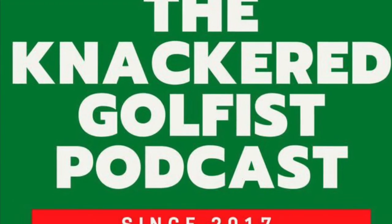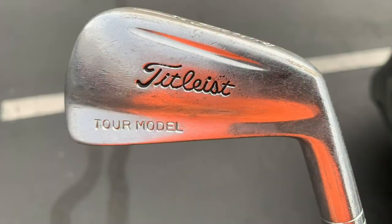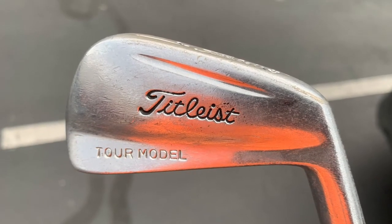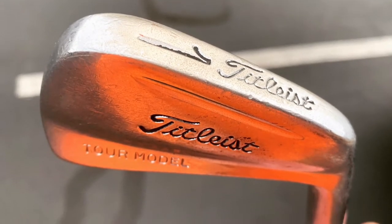On the tee, the Knackered Golfist! Welcome to the Knackered Golfist. I'm your host, the Knackered Golfist.